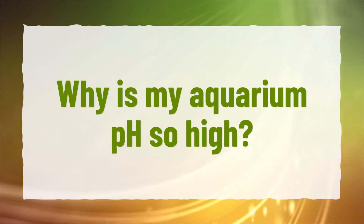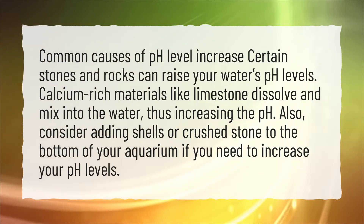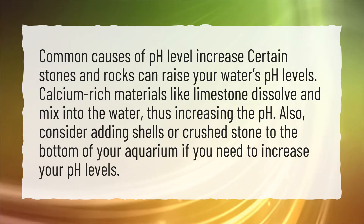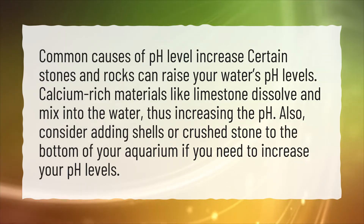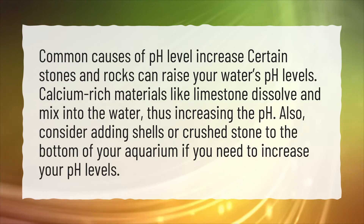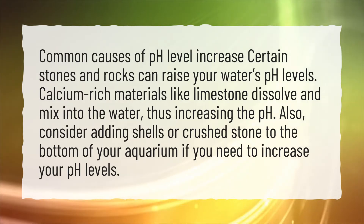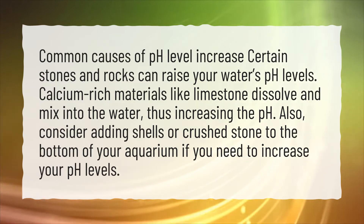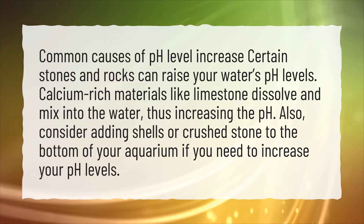Why is my aquarium pH so high? Common causes of pH level increase: certain stones and rocks can raise your water's pH levels. Calcium-rich materials like limestone dissolve and mix into the water, thus increasing the pH. Also, consider adding shells or crushed stone to the bottom of your aquarium if you need to increase your pH levels.